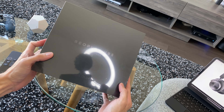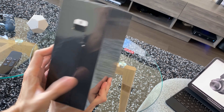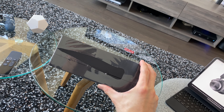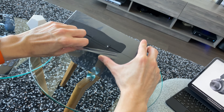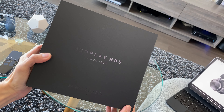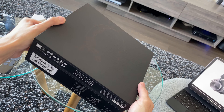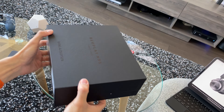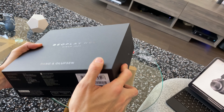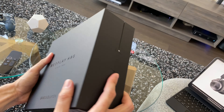Alright, so right here I've got the Bang & Olufsen Beoplay H95 still wrapped in plastic. Let's unbox it. The box is made of very premium material — it feels premium, but it's actually just paper. You can see there's a texture on the paper.